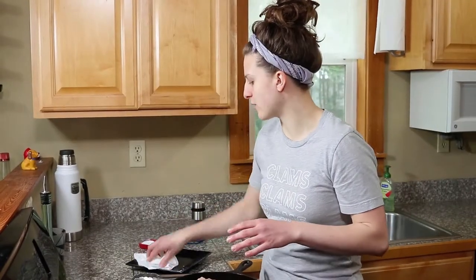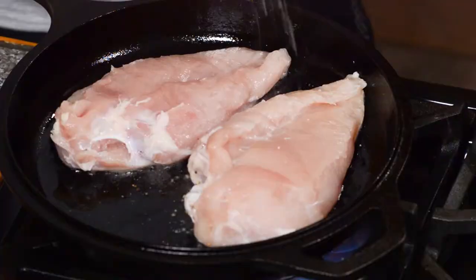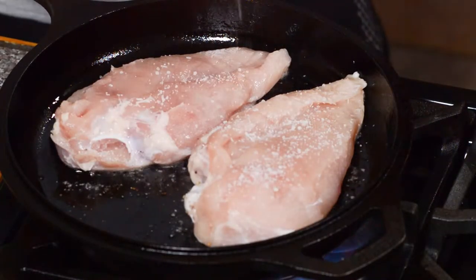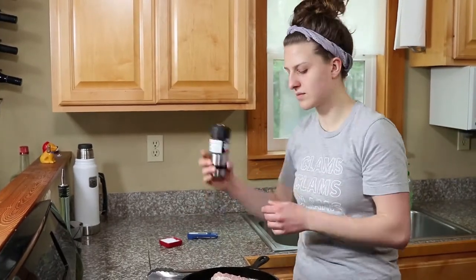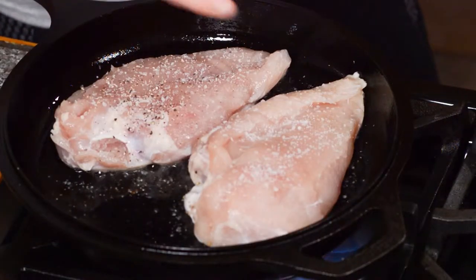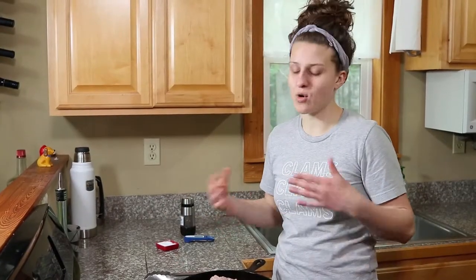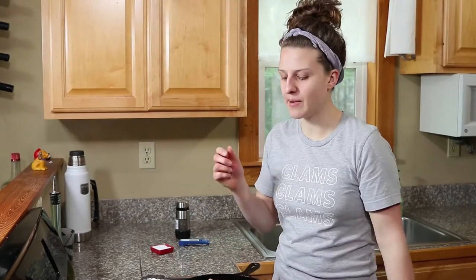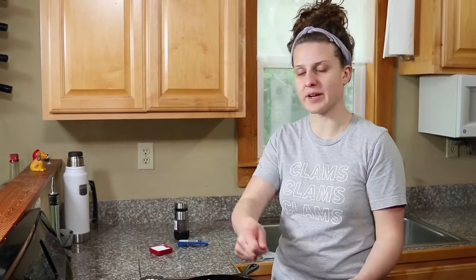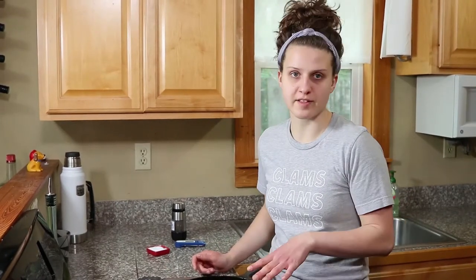That initial sizzle lets you know that your pan is hot enough. We're just going to let this sit here undisturbed and get a nice brown on it. Meanwhile we're going to season the other side. If you're cooking a whole pack of chicken for the week, what I'll do is get a good crust on both sides and then transfer it all to a sheet pan, keep going, and then slide that sheet pan full of browned chicken into the oven to finish. For this one though, we're just doing two so we can use the same pan and save a dish.